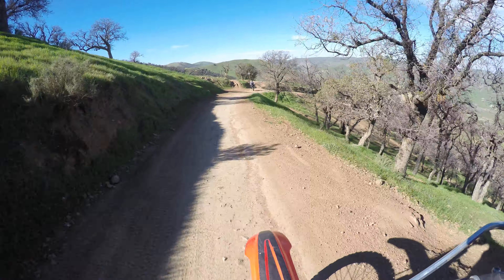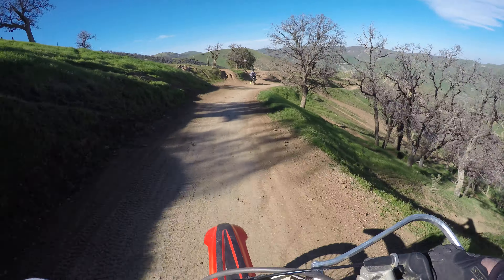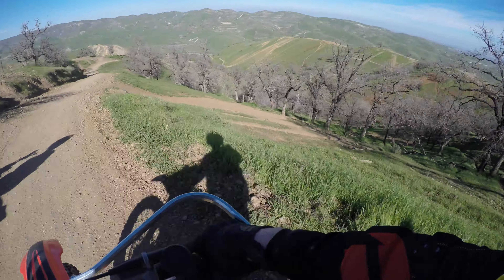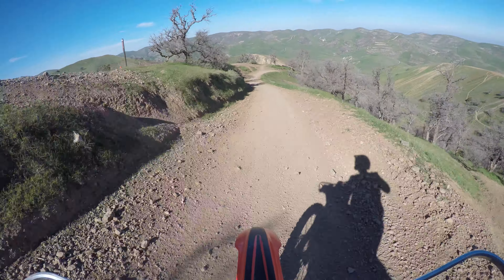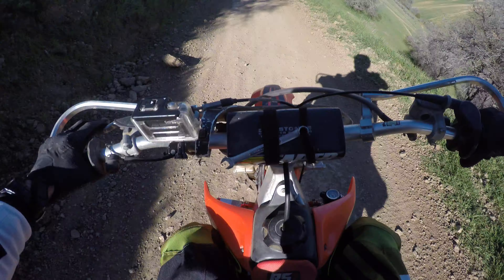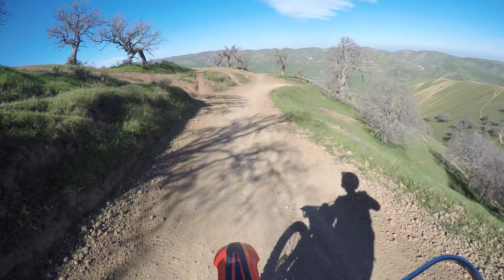Holy cow, that was nice. My bike would have bogged down before that — before doing the Weisco Piston, the V-Force Reed Block, and the FMF Gnarly Pipe.